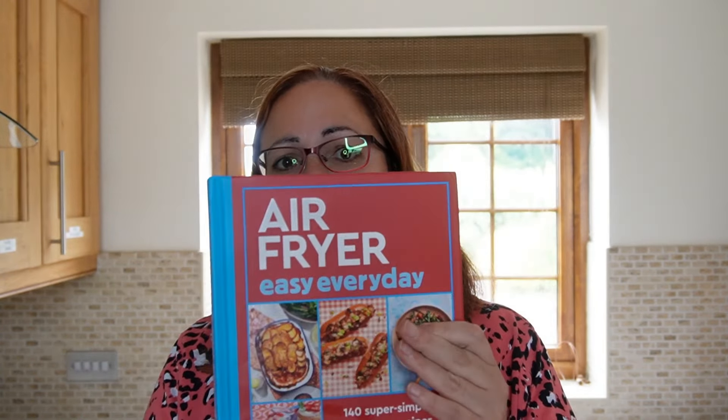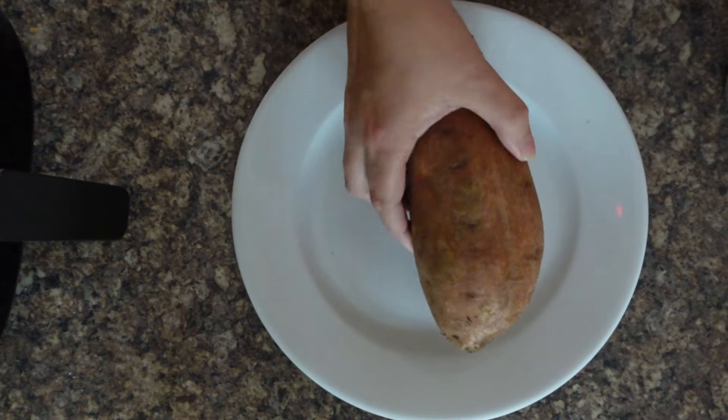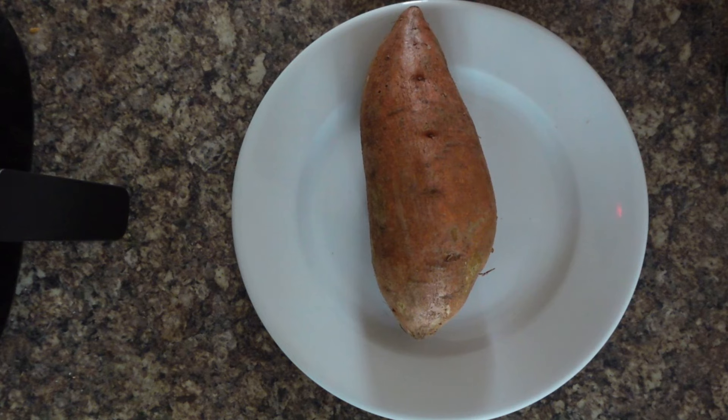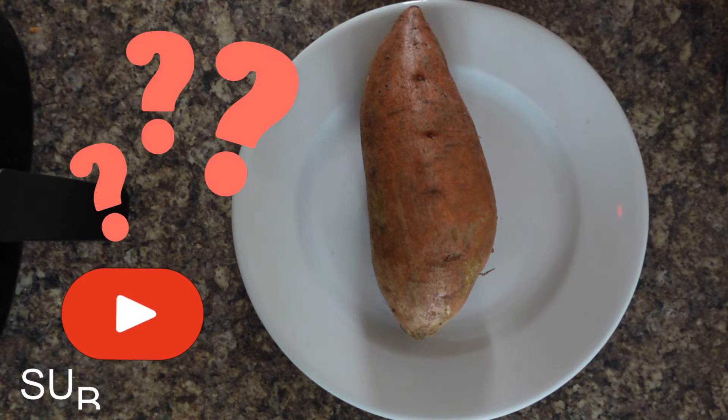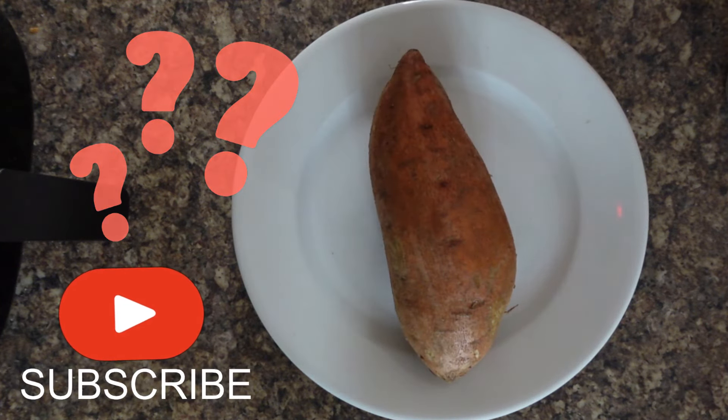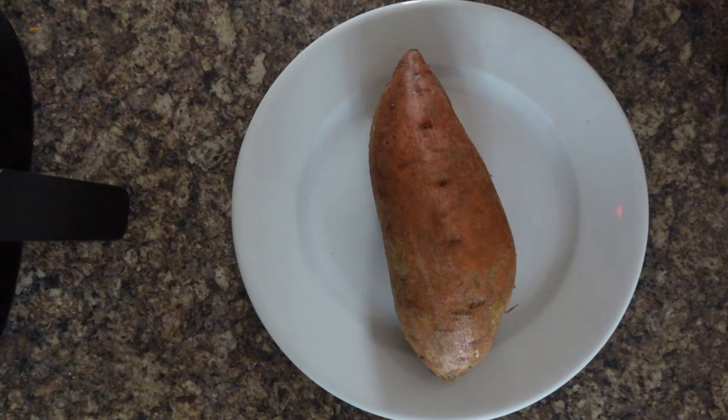Based on the time and temperature it gives, I've weighed my sweet potato, which as you can see is really, really big — it falls under extra large on our list. Now I know that this will be ready in about 60 minutes.